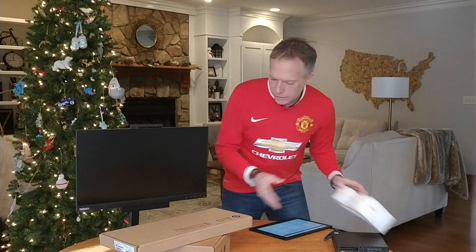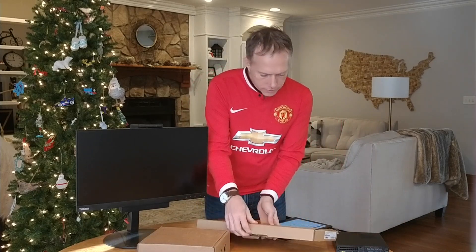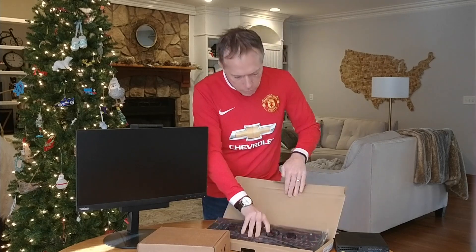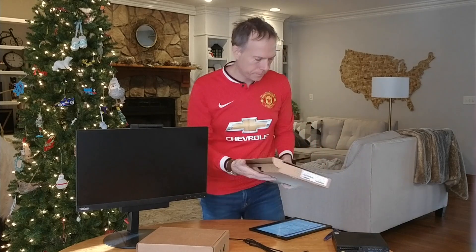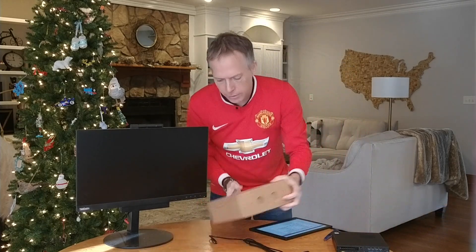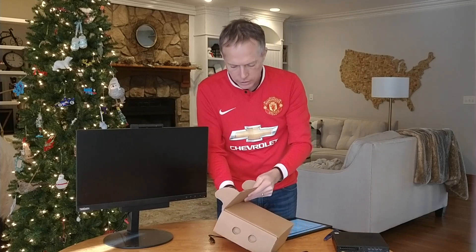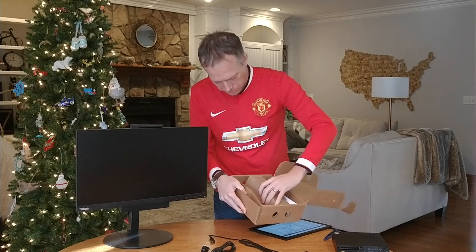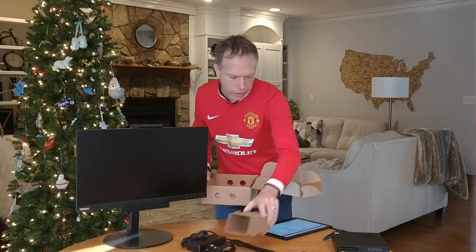Let's go ahead and look at the rest of this — I know everybody likes to see everything that ships with the product. Coming in the box, this is going to be our standard keyboard. And in the box here, this is going to be our power and our mouse. We've got our line cord and our power.